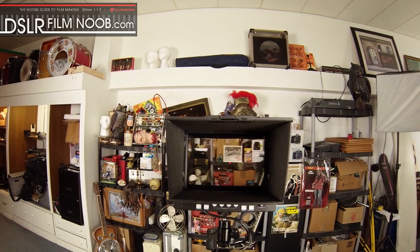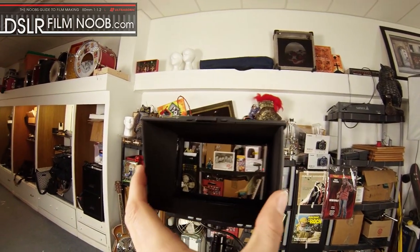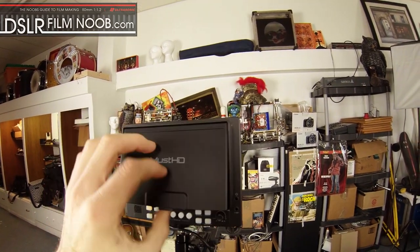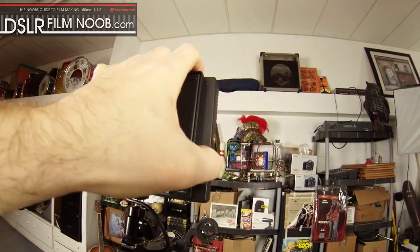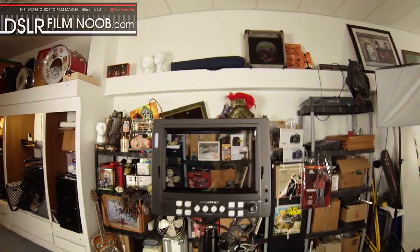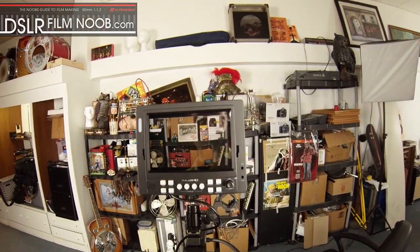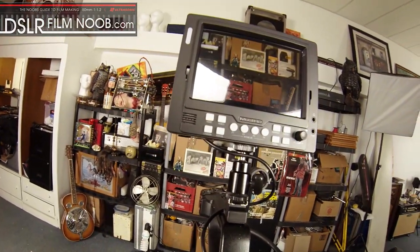This is the C100's feed off of its HDMI port right now. If you want to make this monitor skinnier, you close this up like so. There's a little thing that says 'press' — just put a little bit of force on this down here and it pops off, giving you complete access to the screen without any cover on it.